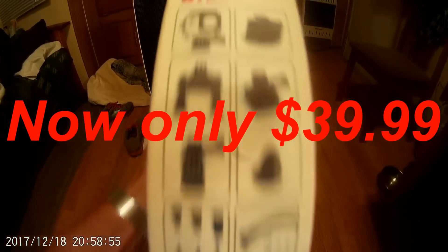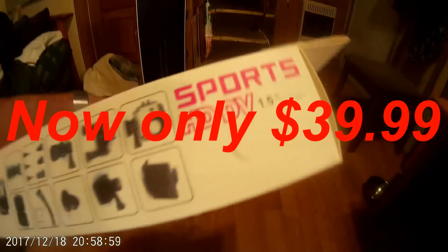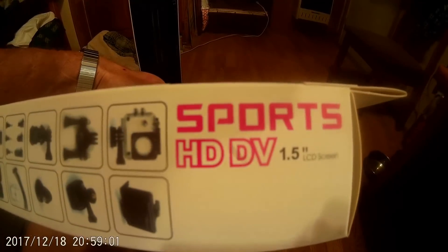everything that's in this box, everything that's on this box, this camera comes with — and it's like 60 bucks. How could you not want this camera? You guys have seen my videos, my singing videos and things like